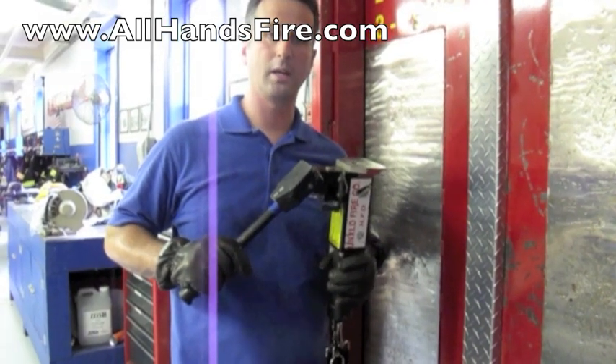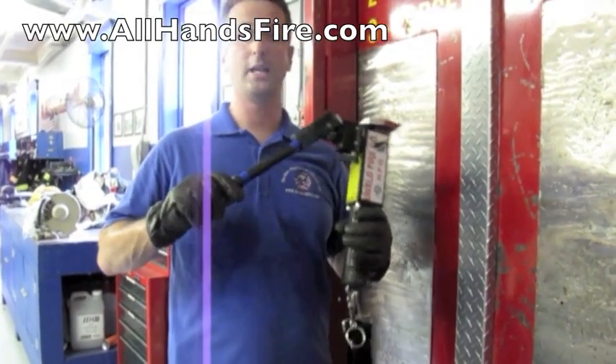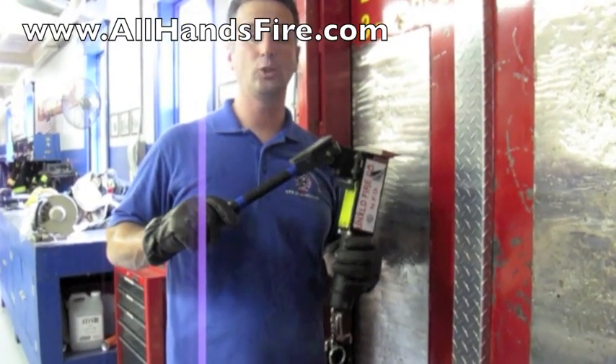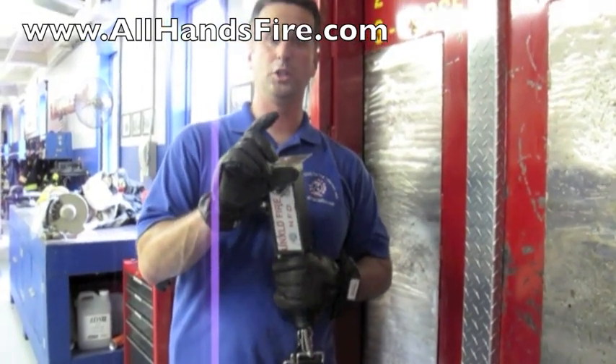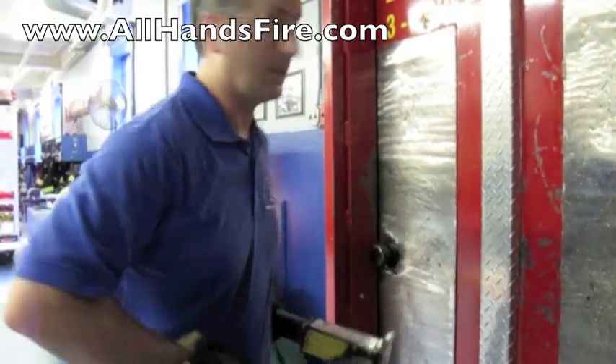Hi, I'm Don Kyle LaRusso from AllHandsFire.com. Today I'm going to show you how the Hydro-Ram works. The Hydro-Ram is a hydraulic forcible entry tool, comes in a four inch or six inch opening. Check this out.